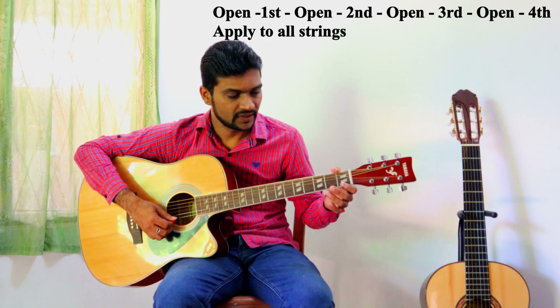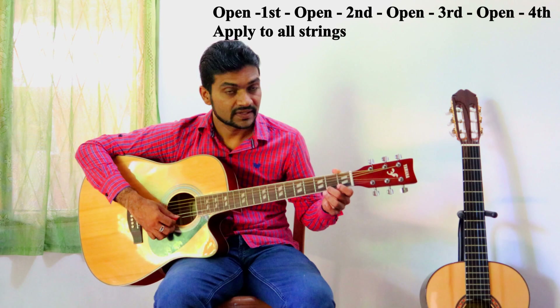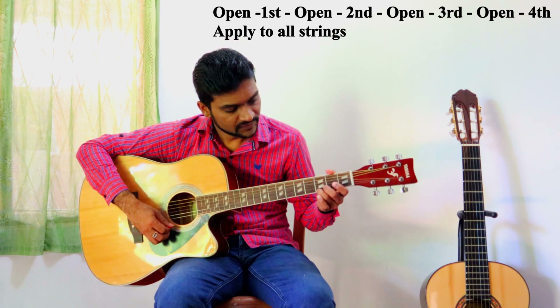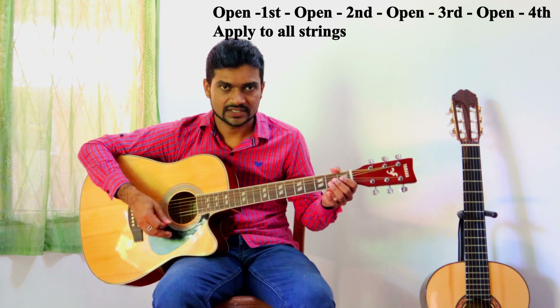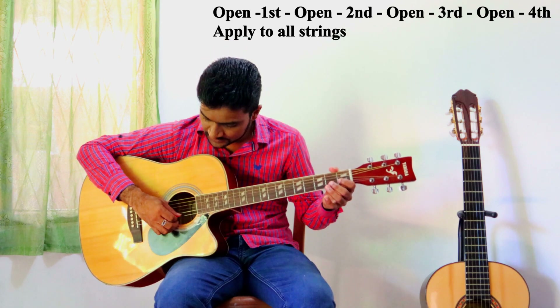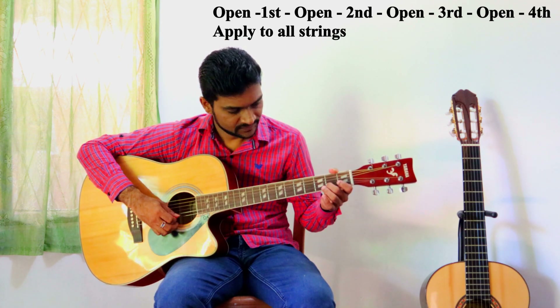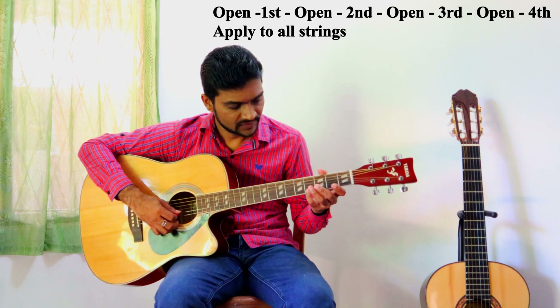Okay, we'll go to first string notes. You have to use the first string as open note, then first finger, open, second finger, open, third — open. You can use that exercise on all strings, like this: open, first, open, second, open, third, open, fourth.